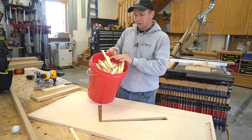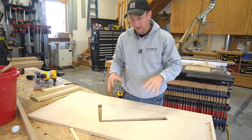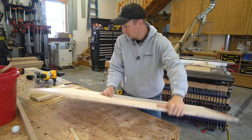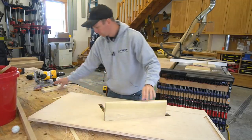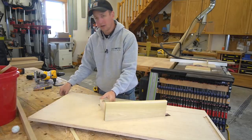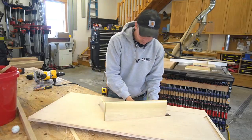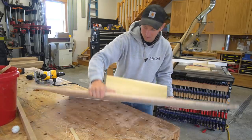Before we get started, I'll show you what I need this big bucket of shims for. This is a template for a shop-built housed staircase. As you can see here, I've got my template, and what we're going to do is cope the treads in and insert the risers like so. But then I need these custom-sized shims — they're actually wedges that'll get driven in. I'll flip this around and show you exactly what that looks like.